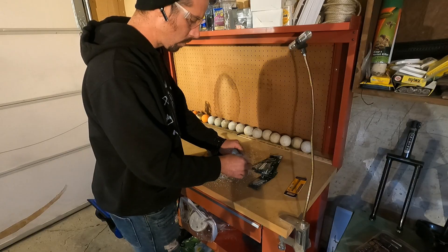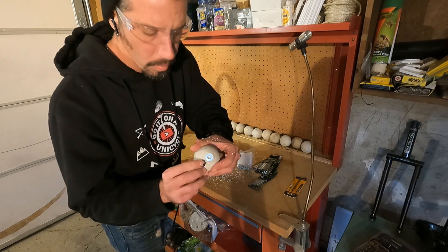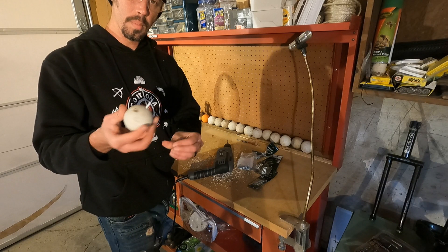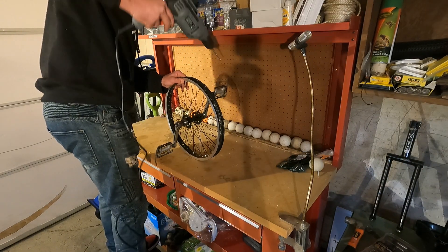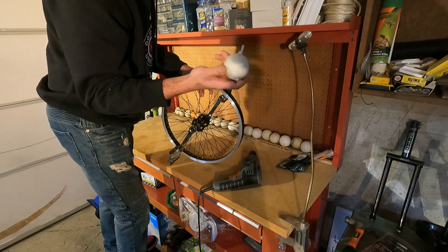Once all the holes were drilled in the lacrosse balls I was ready to fit them with washers and screws. With all the hardware fitted, I was ready to put them onto the rim. I had to drill holes into the rim, which made me kind of nervous, but it seemed to work out alright.